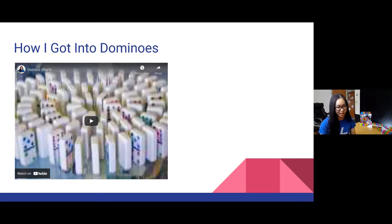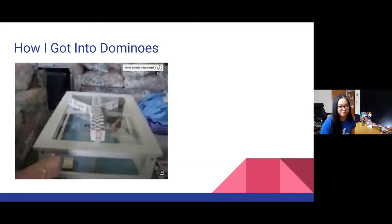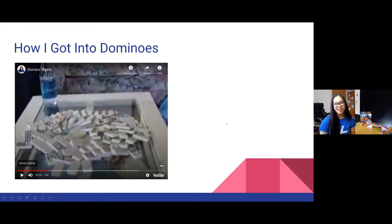This inspired me to start my YouTube channel and post my domino videos. This is actually my very first one — just bear with me, it's quite an improvement from where I am now. Really small setups. I was in fourth grade when I got into dominoes and just kept going with it, kept practicing, and eventually became much better over time. If you're interested in getting into dominoes, know that it's okay to start small — I was literally just a nine-year-old playing with a dominoes set.